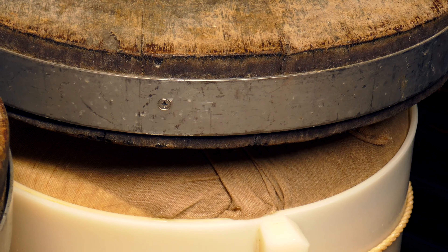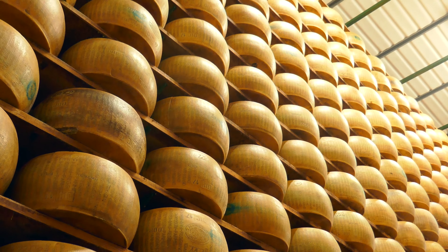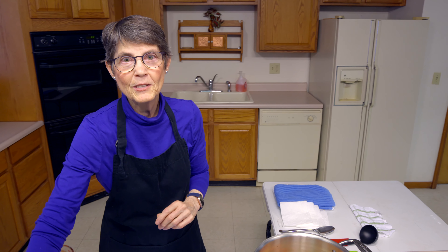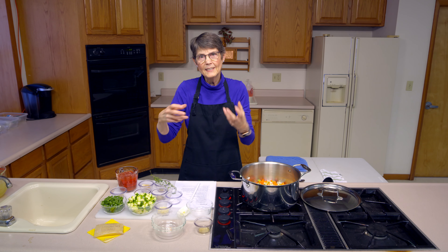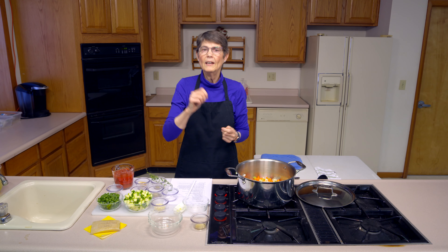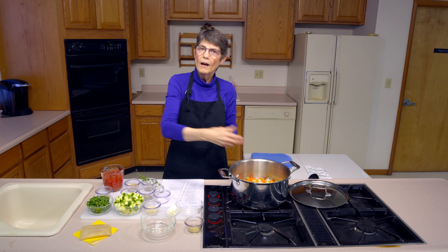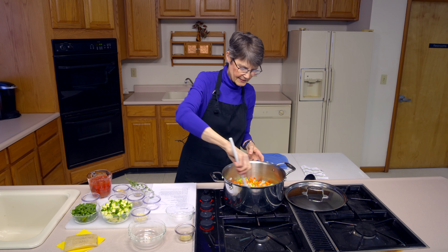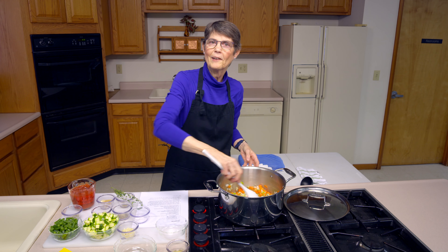Instead of adding the rind directly to this, you can make a broth out of just the rind, then store that in your freezer and pull it out when you're making something like this — so if you don't have a rind on hand you can still get all that flavor in there. It gives a whole different dimension to the soup. The rind doesn't clump and melt the same way grated cheese would, because the rind is tougher and not able to dissolve as quickly. We'll let this continue to cook down for a couple more minutes and then come back and add a few more ingredients.